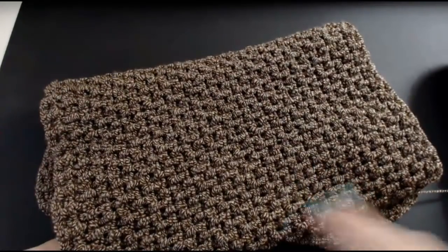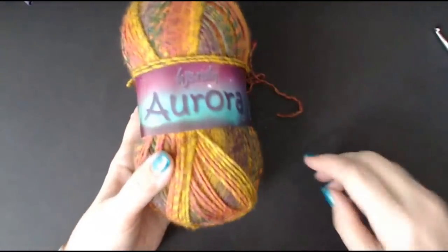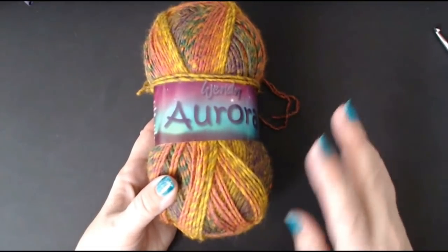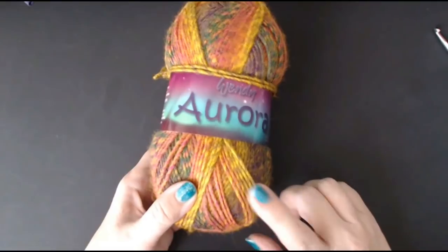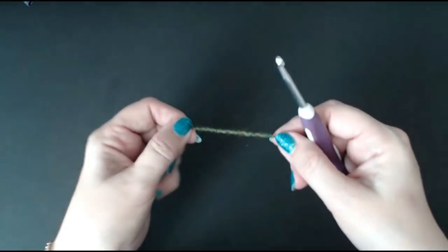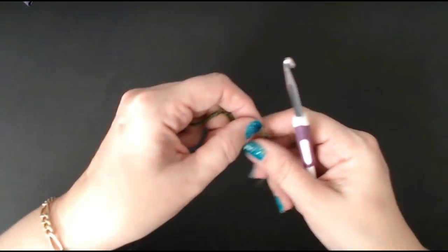It's about time somebody put some blankets on YouTube and just called them man blankets. This is incredibly easy, even if you're a beginner - a really, really easy stitch for a blanket. For the sample that I'm doing, I'm going to use this - this is Wendy Aurora, it's a beautiful colour of yarn. This pattern has no stitch count. Do the chain to the length or the width that you want the blanket to be.